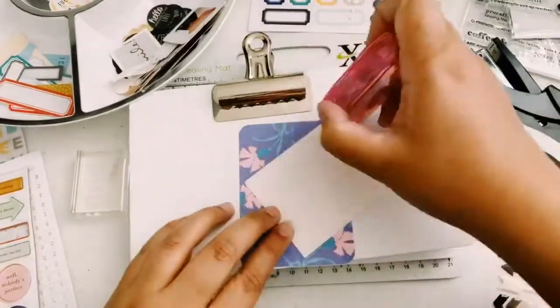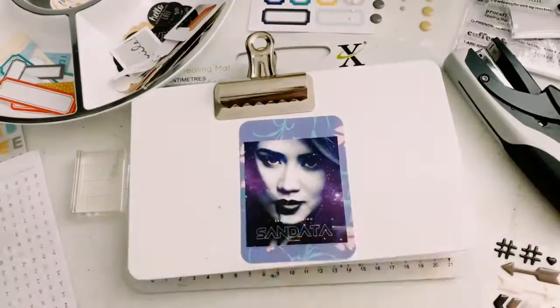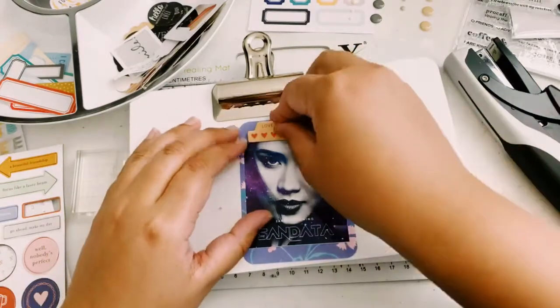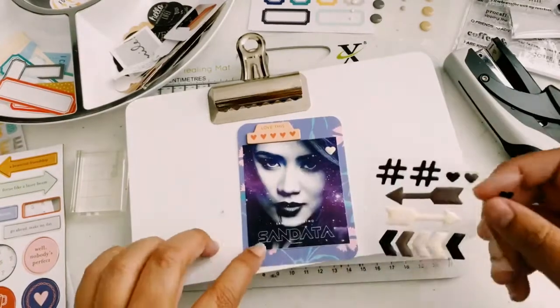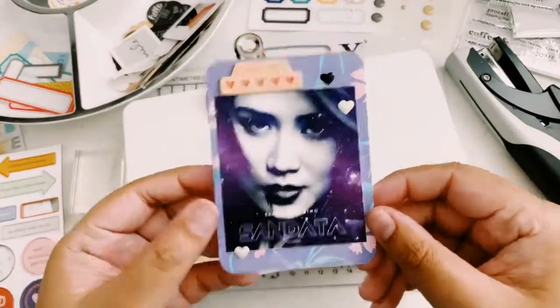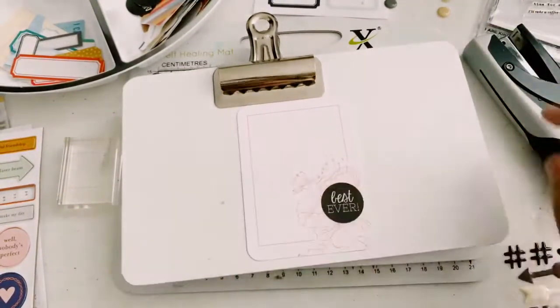I already added those push pins. So this is the song of that week — this is Sarah Geronimo, she is a Filipino singer, one of my favorites. This song is one of those repeat songs; it's called Sandata, which means 'weapon' in Tagalog. I just love it — it's one of those songs I definitely recommend you guys checking out and listening to.